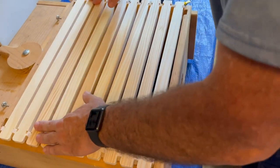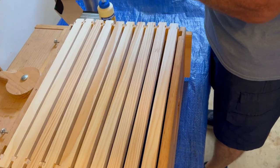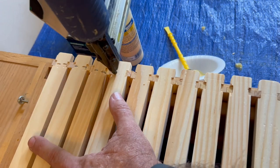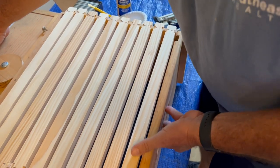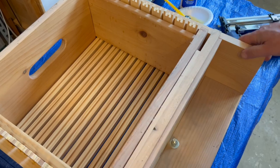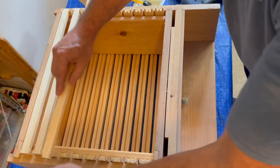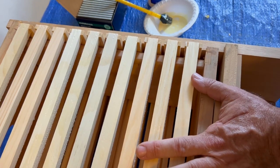You can take a rubber mallet to make sure they're pushed down really good. Then I take the stapler — quarter-inch by inch-and-a-quarter, 18-gauge — and put two staples across the top of each frame. Then all you have to do is flip the jig over. Be careful because the frames will fall out if you lift it completely, then do the bottom bars the same way. Staple them with just one staple on the bottom.